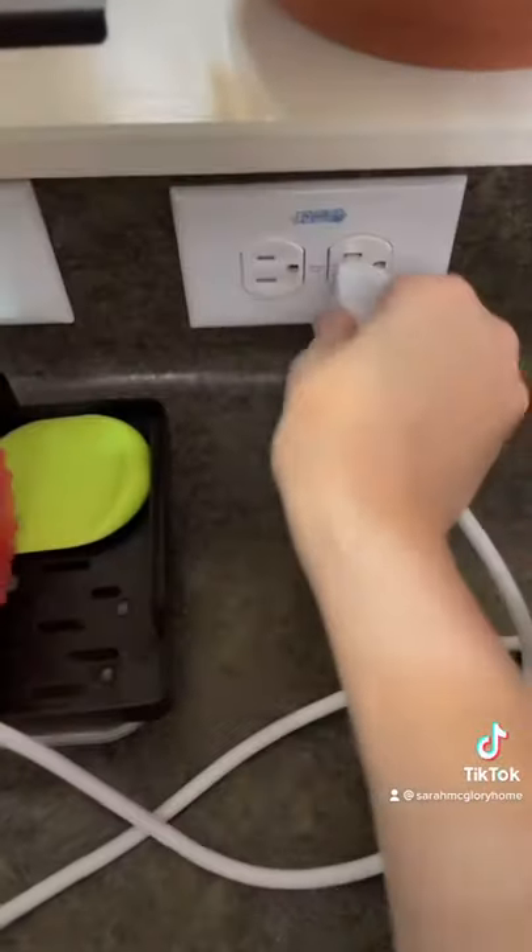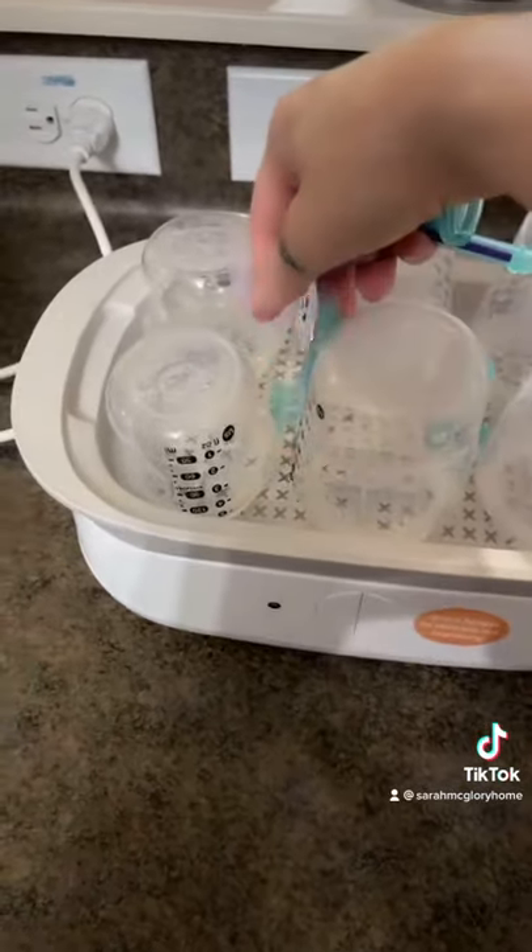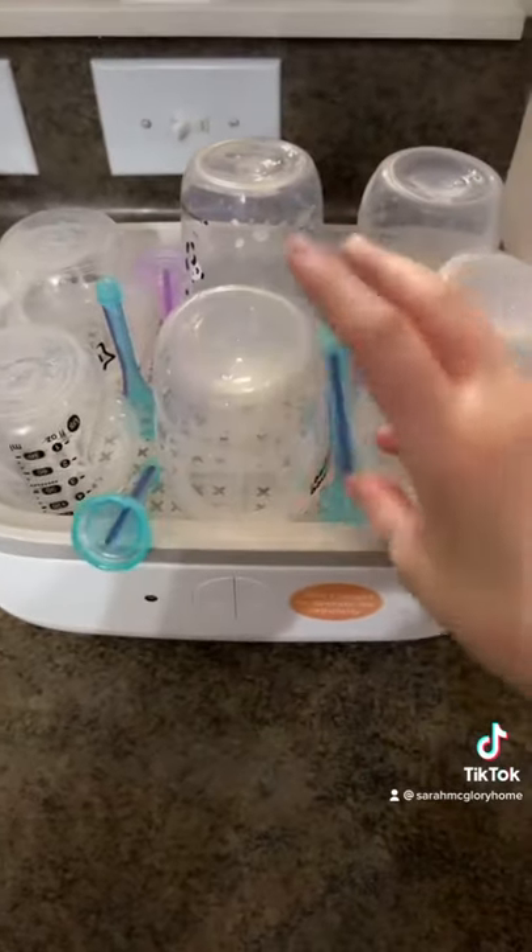So I first wash them by hand, then I put them in a sterilizer. I put all of the parts, and I also do pacifiers in here.